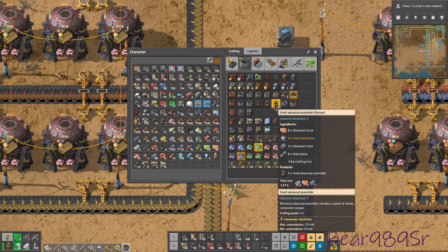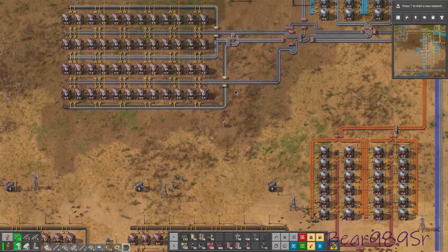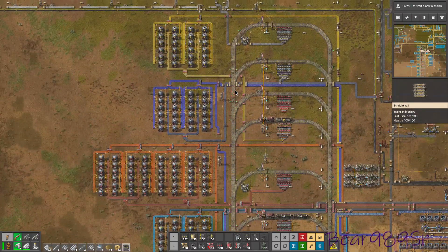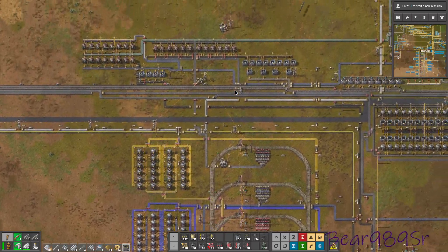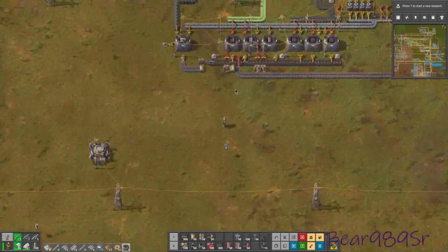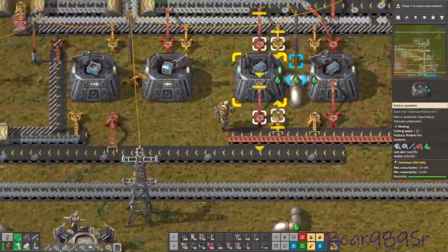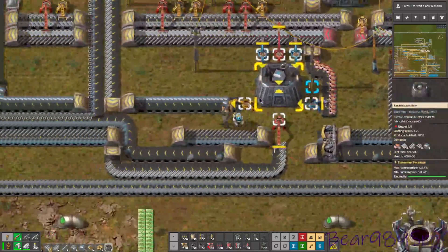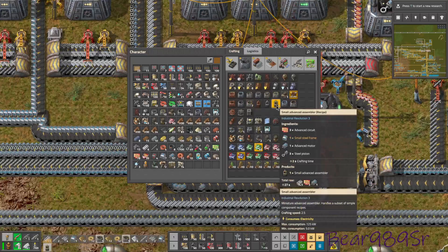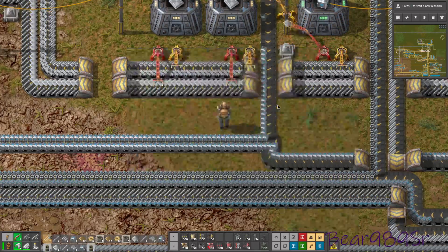We need a large steel frame to make any more of those. We should have plenty of brass — let's go up and take a look. I don't think we're going to be replacing all of our assemblers like we typically would, but we can change out a few here and there. We're going to make about four of the small advanced assemblers at the moment.